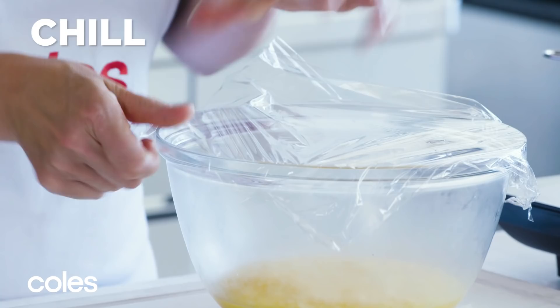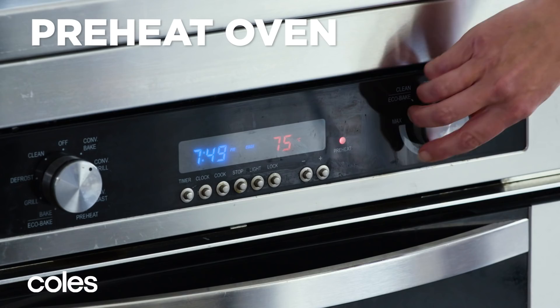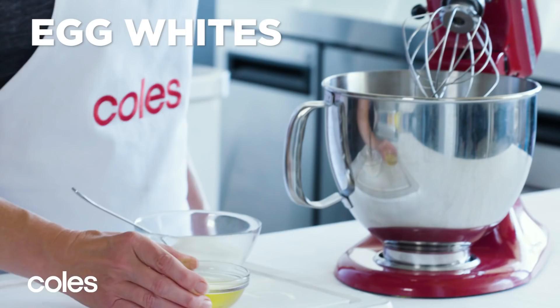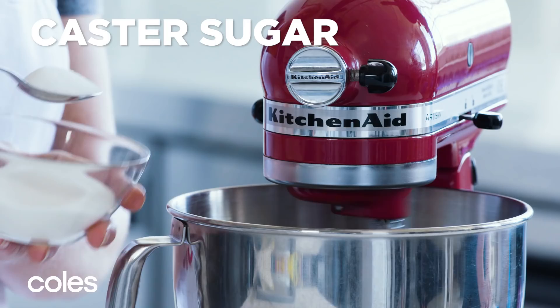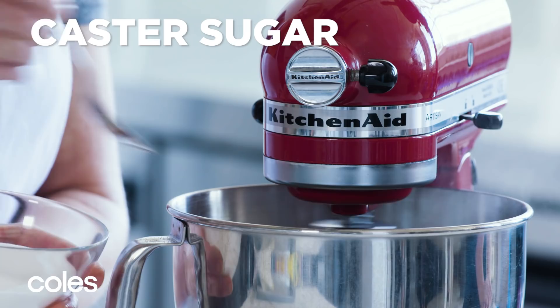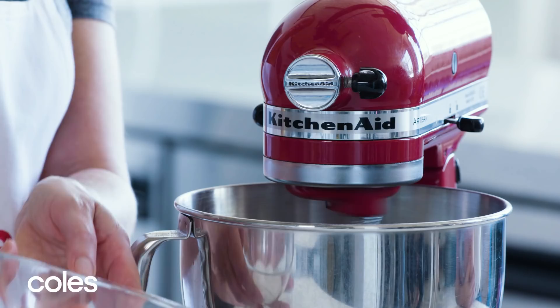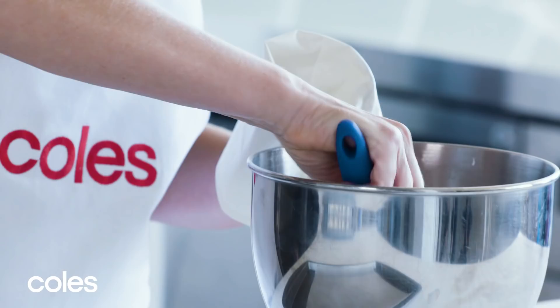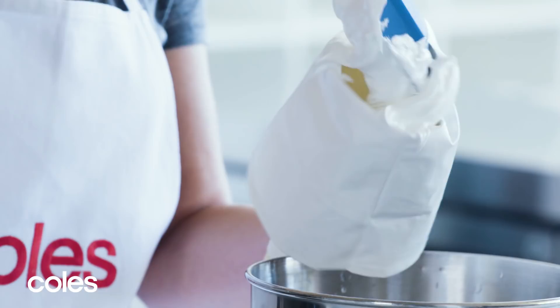To make the meringues, preheat the oven to 100 degrees Celsius. Use an electric mixer to whisk egg whites in a clean, dry bowl until soft peaks form. Add the sugar, one tablespoon at a time, whisking well after each addition. Continue whisking until the sugar is completely dissolved. Place into a piping bag fitted with a one centimetre fluted nozzle.